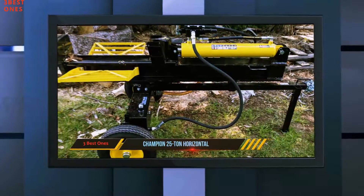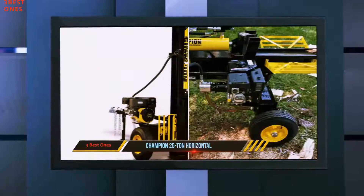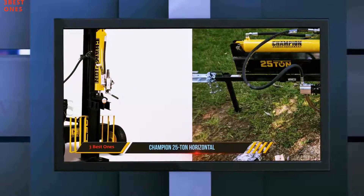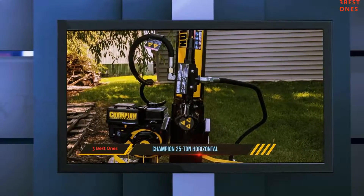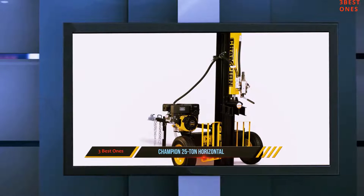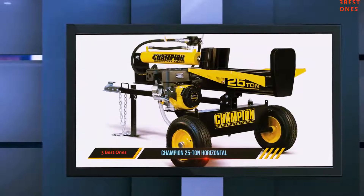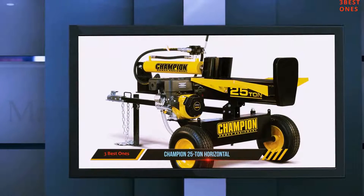Although the cradle is limited to 24-inch length logs, in contrast to the 30-inch maximum on the rugged made splitter, this splitter is capable of converting between horizontal and vertical splitting modes to help you cut through logs that are too heavy to lift. The 24-inch diameter cradle is helpful for allowing you to split large logs and fully utilize the 25-ton power of the engine.